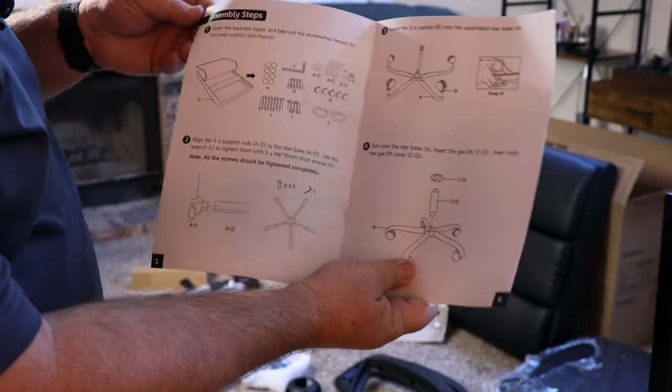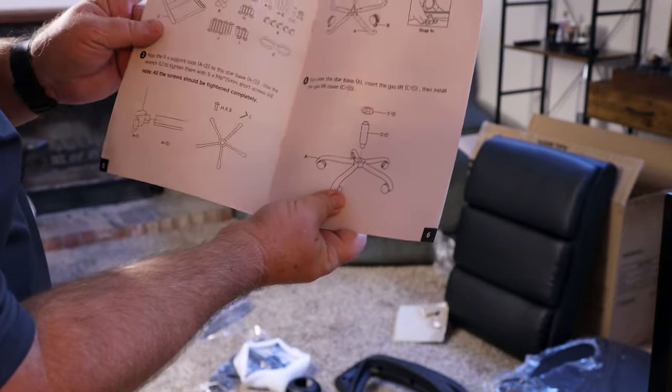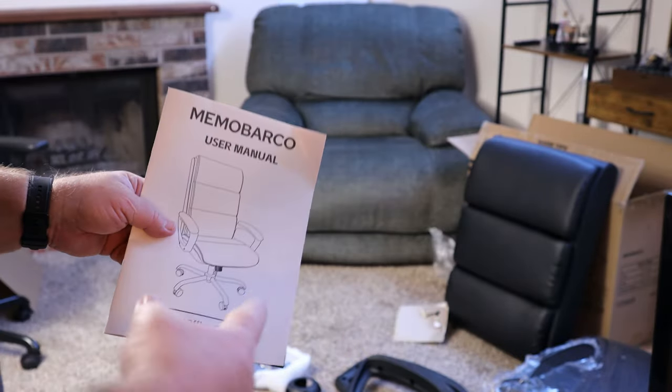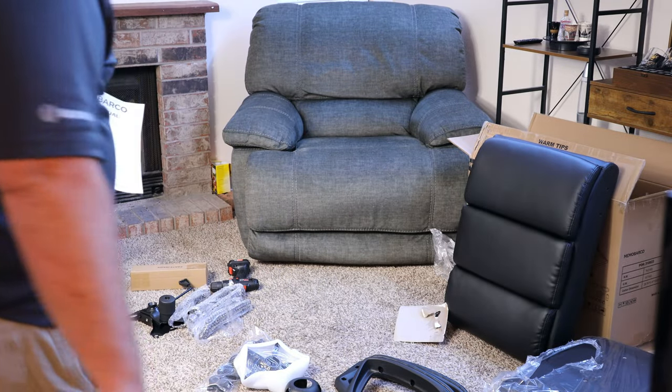One of the things that I noticed right off is the size of the print on these instructions — they're not tiny, they're large print, will be easy to see. I'm gonna get back over here and we're going to speed this process up and get it put together.